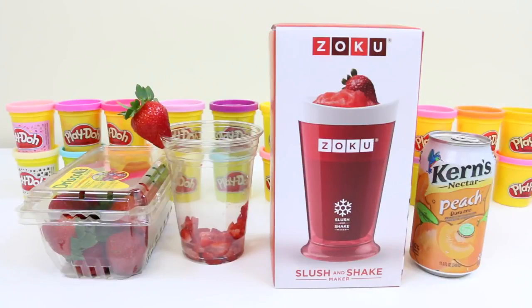Hey everyone! Awesome Disney Toys here, and today we're bringing you another treat using the Zoku Slush and Shake Maker. Last time we made a milkshake; this time we're going to make a slush. If you haven't seen the milkshake video, you should check it out.